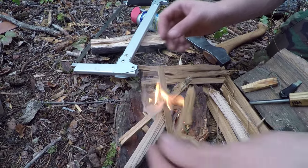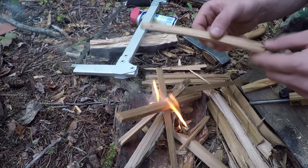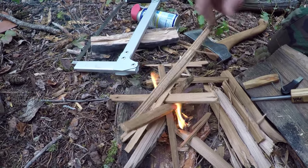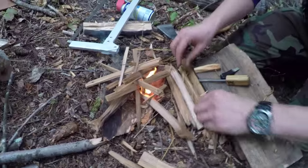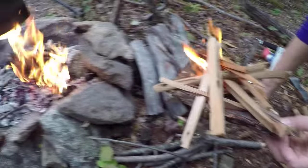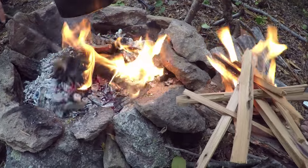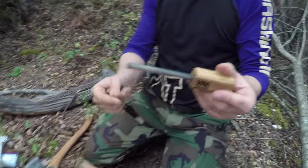And once the fire is kind of taken off, start adding the pieces of wood to it. The cool thing about doing it on a piece of bark is it gives you a nice surface and it lets you move it around pretty easily. Even with this huge fire going, I can actually lift it and carry it over. So there we go guys — and that's using this magnesium fire steel.